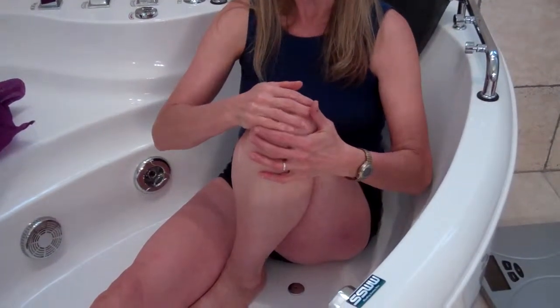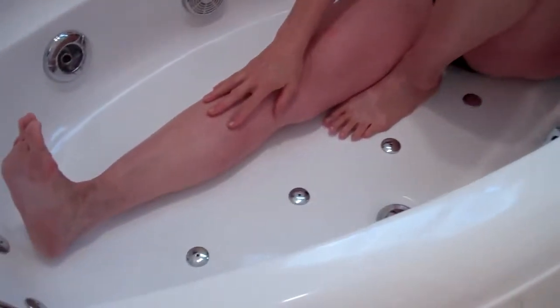We'll start the posture by taking my left knee, bending my left knee, and then my right leg is stretched out straight. I'm going to take my opposite right arm, wrap it around my knee, and then take my free hand and place it onto the edge of the tub behind me.